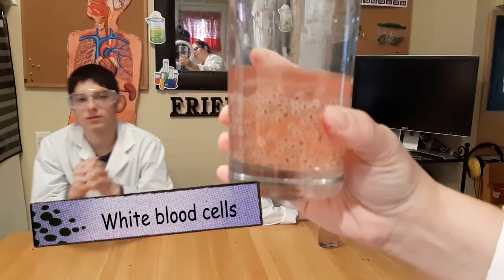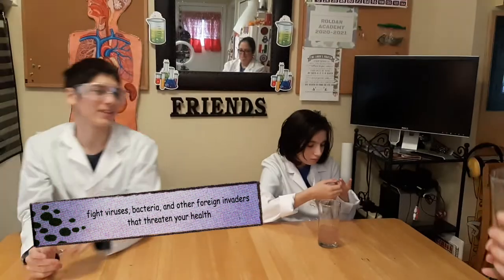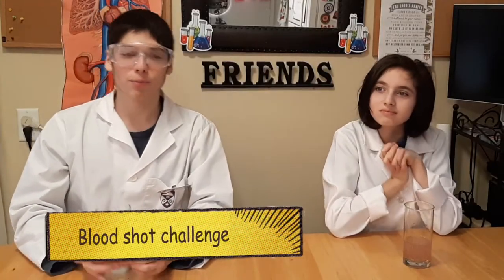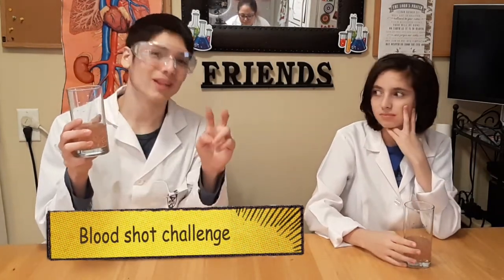The white blood cells in our body flow through your bloodstream to fight viruses, bacteria, and other foreign invaders that threaten your health. Hey guys, today we're doing the bloodshot challenge — we're drinking fake blood we picked up from the grocery store. We thought this liquid represented blood because it's red and has little white cells. It's a challenge between me and my sister to see who can drink the most.